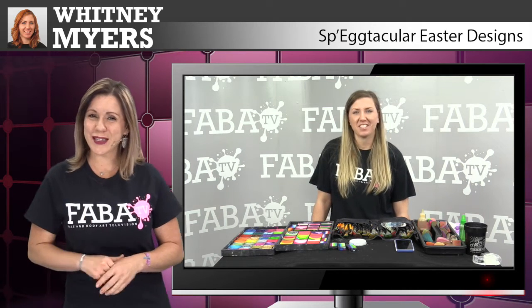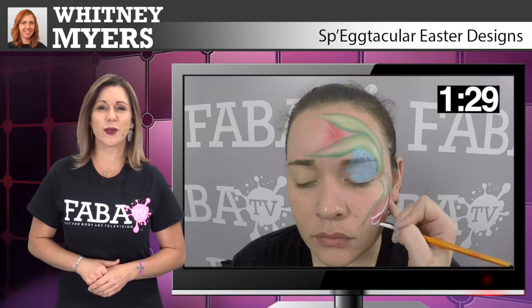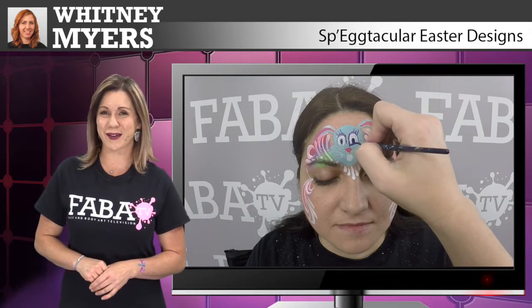Join us for this spectacular Easter design class with the one and only Whitney Myers. In this class you will learn how to do fast and easy designs great for festivals during Easter holiday events. Whitney will demonstrate how to make a cute bunny rabbit, flowers with tulips and little Easter egg designs. So get your pastel colors and one strokes for another great class with Whitney Myers.